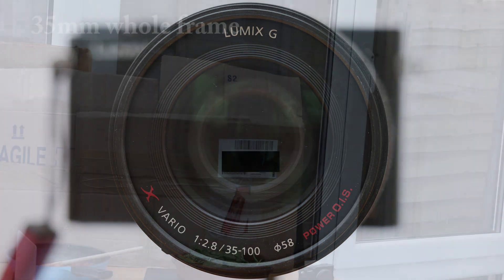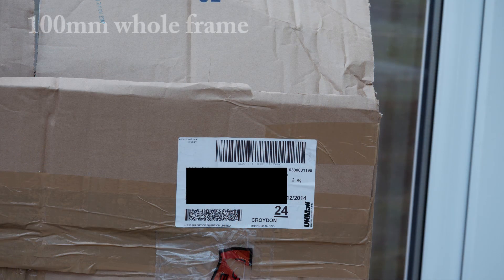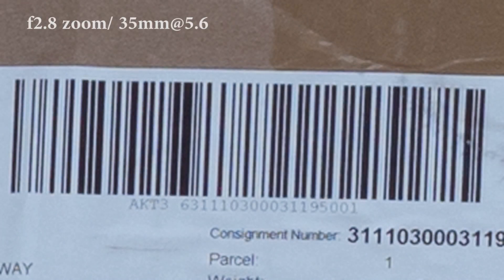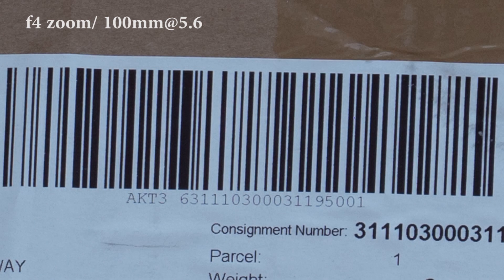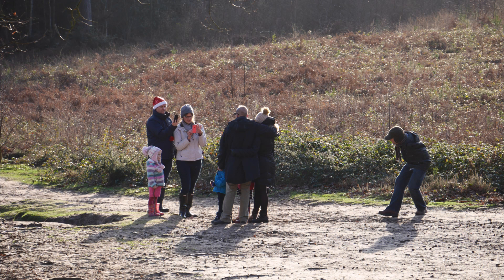Talking of performance, it is remarkable. My highly unscientific tests put it more or less on a par with its three-times-the-price f2.8 sibling. Here are some pull-ups at 35mm and 100mm, all at f5.6. Note that while the little lens looks less sharp at 35mm, these are enormous 500% pull-ups representing the view on a monitor more than 22,000 pixels across, or a professional-quality 300dpi print more than 6 feet (around 200cm) wide. At any normal magnification or viewing distance of such large media, they are indistinguishable.